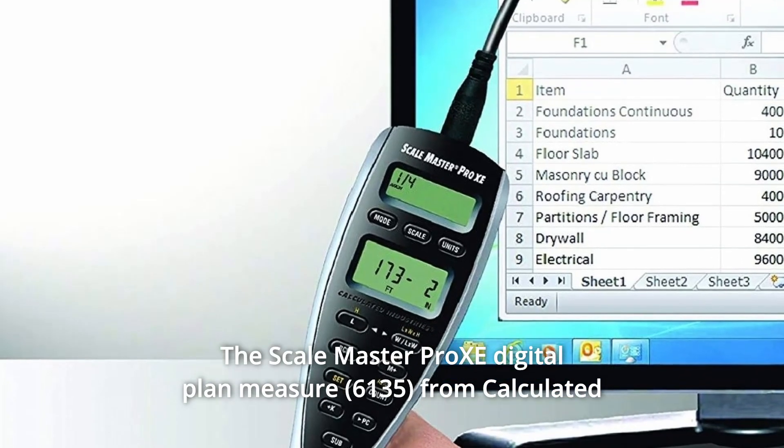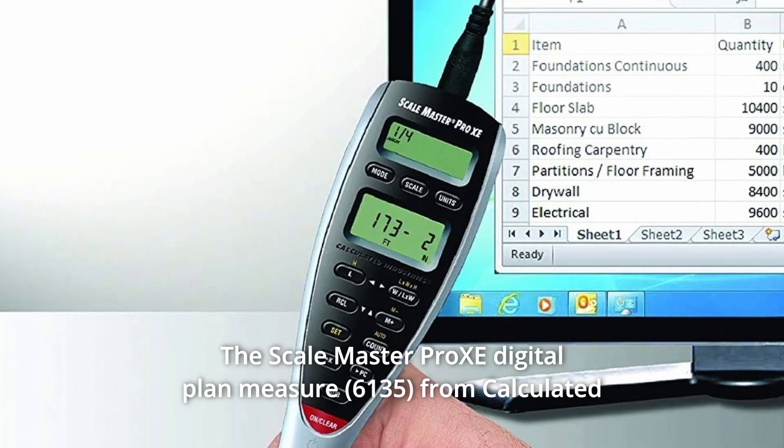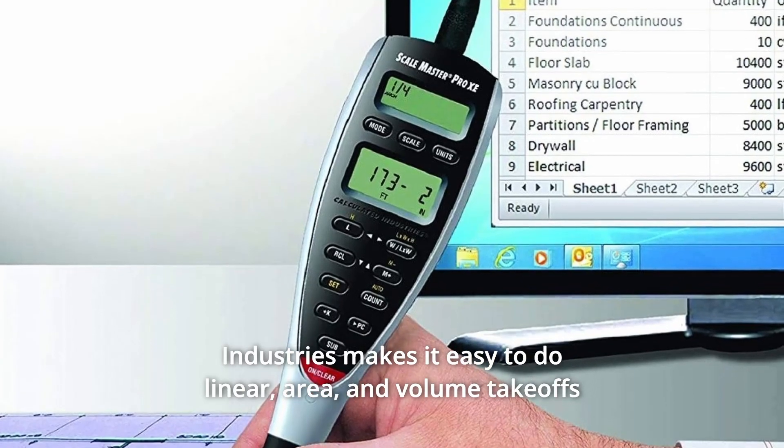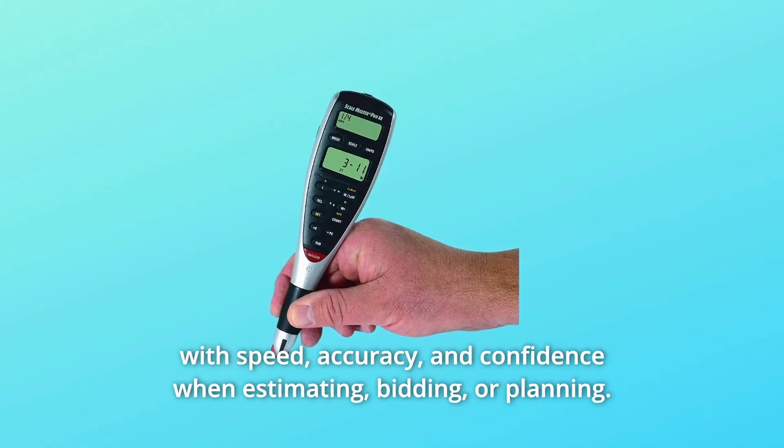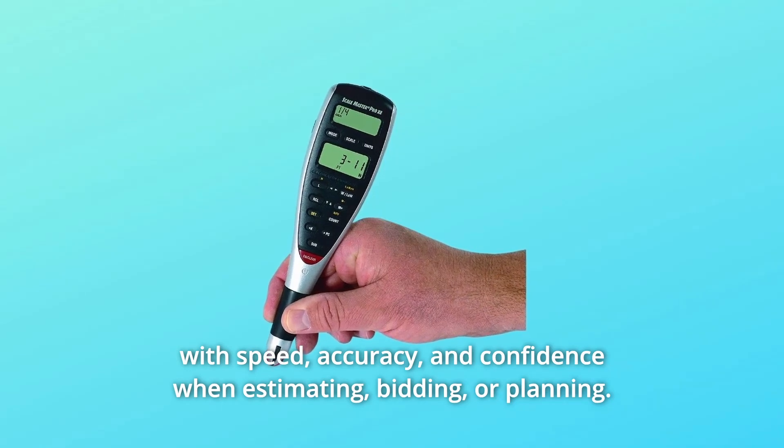The Scale Master Pro XE digital plan measure from Calculated Industries makes it easy to do linear, area, and volume takeoffs with speed, accuracy, and confidence when estimating, bidding, or planning.